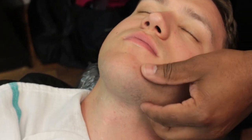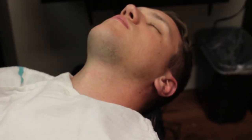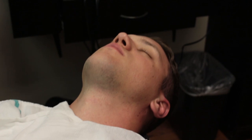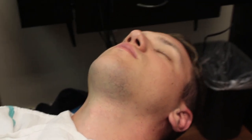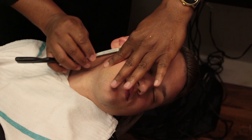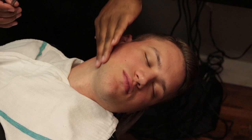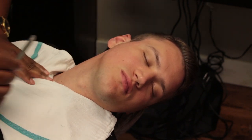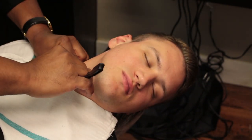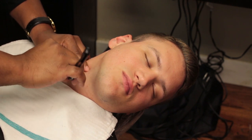For the second shave, dampen the client's face with water, checking for rough or uneven spots as you moisten the skin. Stretch the skin and use freehand strokes with a light touch to shave with or across the grain to remove any residual facial hair.